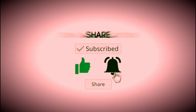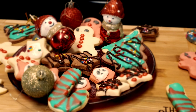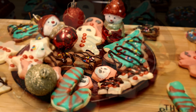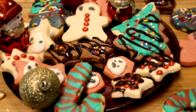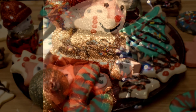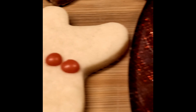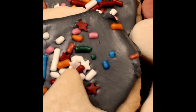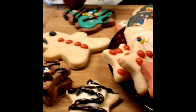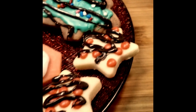Subscribe, like, and share my channel. Hello friends, welcome back to Taste Buds. I'm going to take you through a Christmas special eggless sugar cookies recipe, which is very easy and super delicious. Since it is very colorful, it is very special and you can make these eggless cookies for Christmas. You can also give them in a goodie box as a gift. Let's start this recipe.